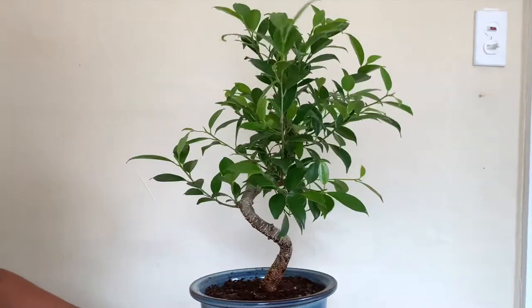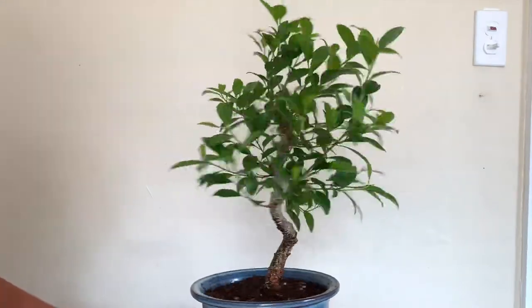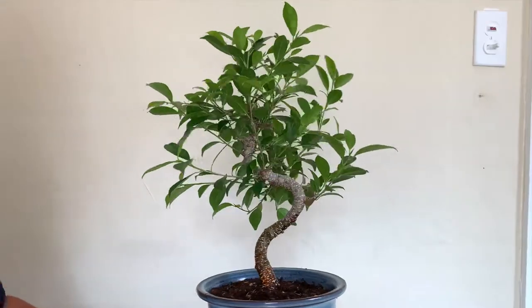Welcome back to Tropicana Bonsai. I'm going to turn this ficus into a mature looking bonsai tree. Stay tuned.